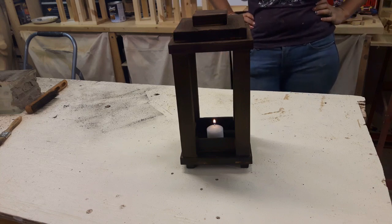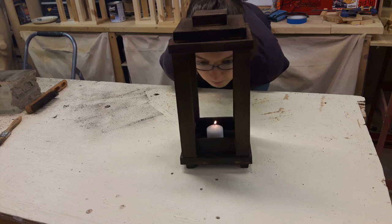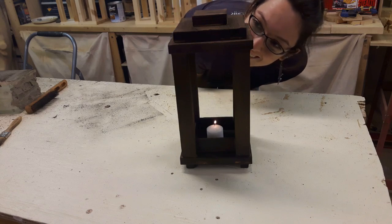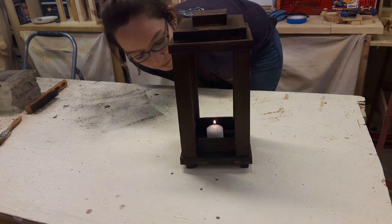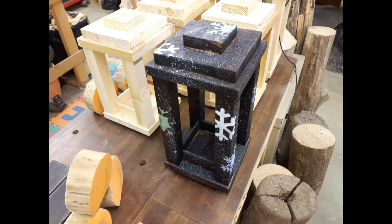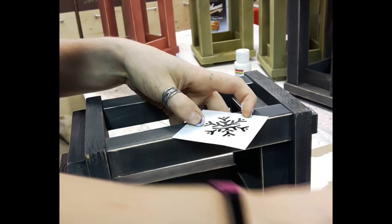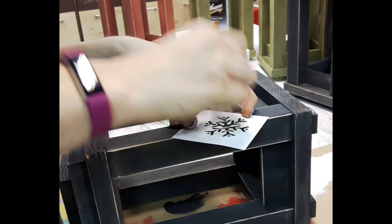And there we have it. You could leave it like this, or finish it in a different way. Or if you have a friend over with stencils and it's getting on Christmas, you could go a little crazy — stenciled and spackled, I guess is what you call it. I finished the other ones a little differently: just a color wash, a light distressing, and then I still stenciled them. So it was still a little crazy.